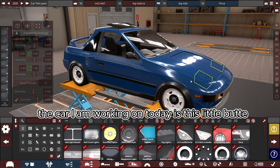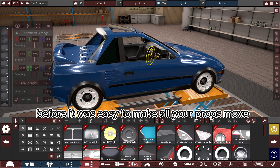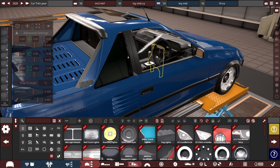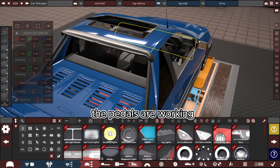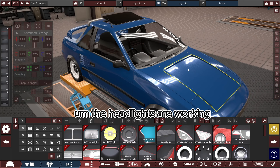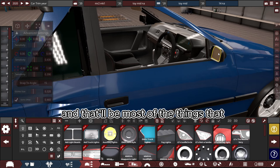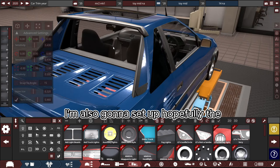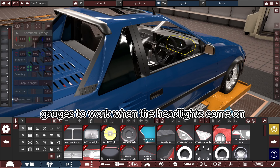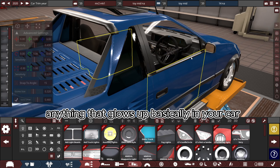The car I am working on today is this little one I made way back before it was easy to make all your props move, like your steering wheels. In this car I have the handbrake working, the steering wheel working, the pedals are working, the headlights are working. We just need to sort out the gauges, and that'll be most of the things you'd really want working. I'm also going to set up the gauges to work when the headlights come on.